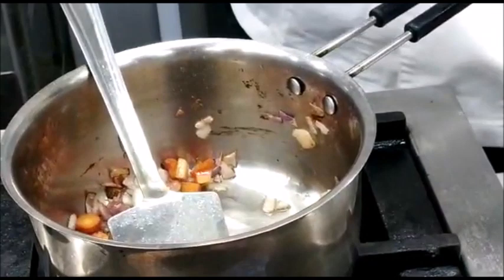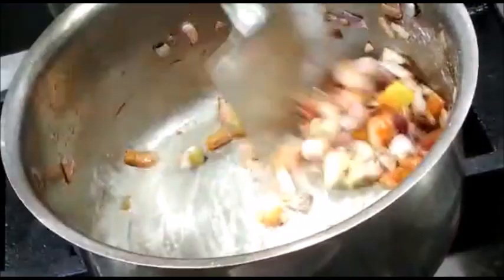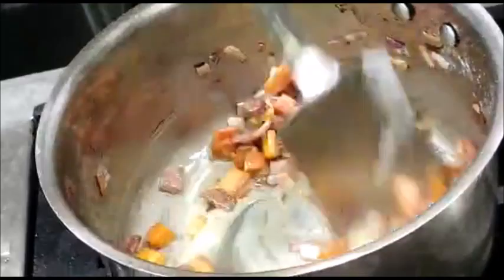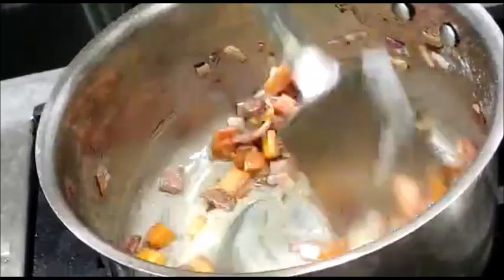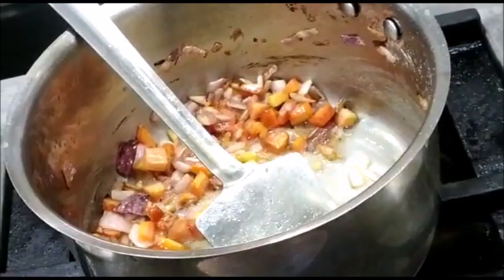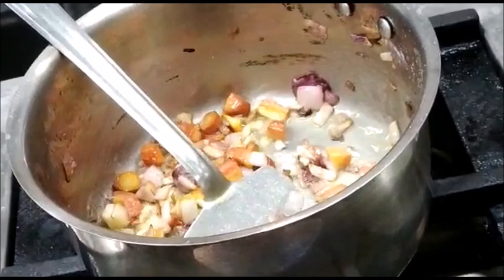Once the mirepoix is slightly brown, we can add some refined flour to it. Adding refined flour is optional; in case you don't want to add refined flour, you can add some more tomato puree. Around this flour we make a brown roux. We will also add some chopped garlic to it and some celery for that extra flavor.